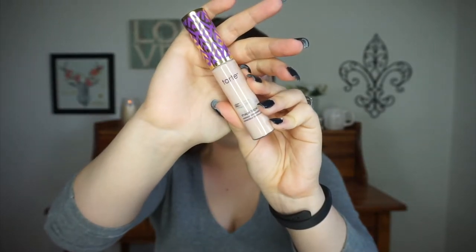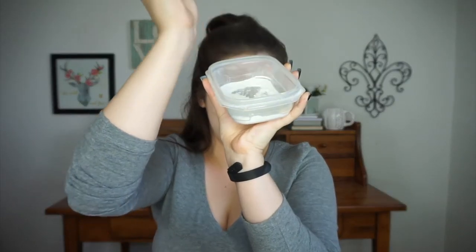Highlighting the under eyes with my Tarte Shape Tape — you guys, I'm starting to run out and need to purchase a new one quickly. To set everything I'm using RCMA No Color Powder, some things never change. I'm also using that same powder to set the rest of my face, then going in with the It Cosmetics Celebration Foundation Illumination in the shade Light just to add a bit more coverage.